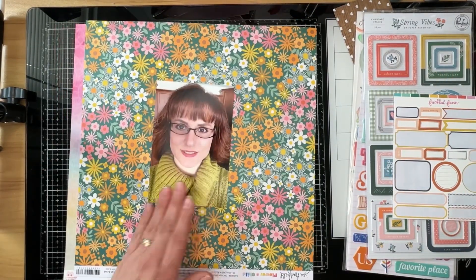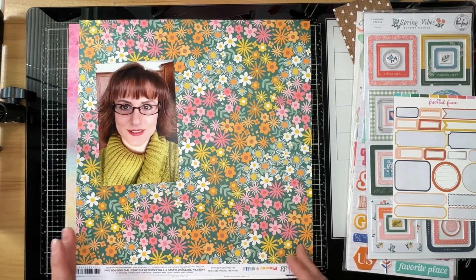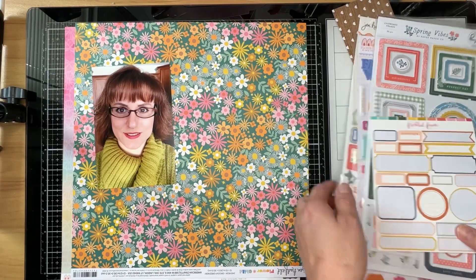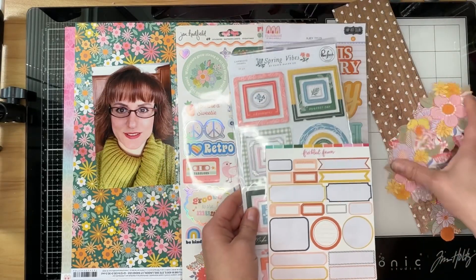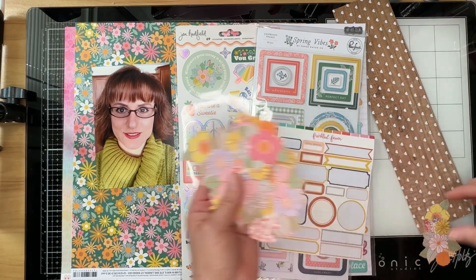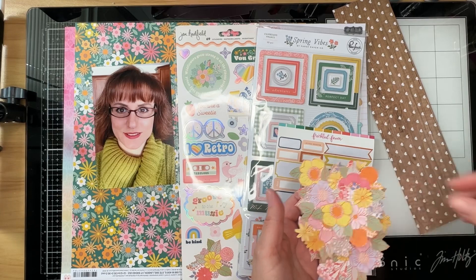This is a selfie of me. This photo was taken in 2015 when I still had bangs — I no longer have bangs, grew them out in 2017, which took forever. I also pulled some other product from my Hip Kit as well as these fussy cut flowers, which also came from Jen Hadfield's Flower Child patterned paper.